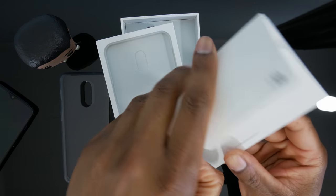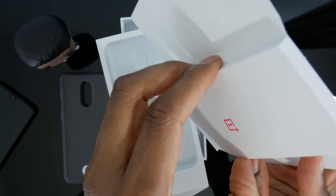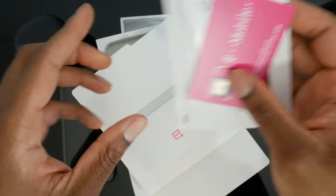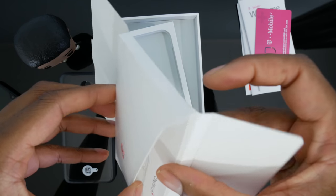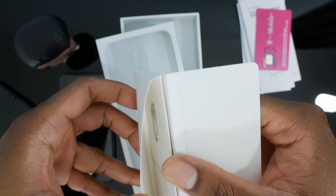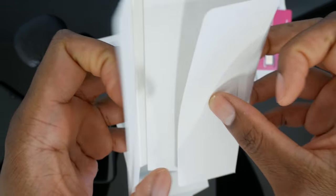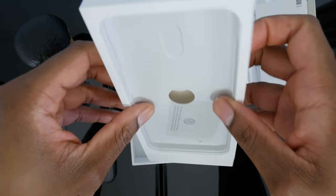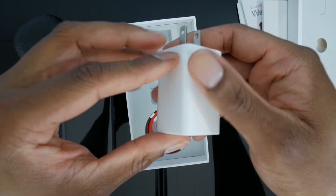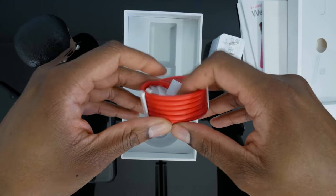This just looks like documentation. The SIM eject tool is embedded in there. I'm not going to bother with that — I'll connect via Wi-Fi to set it up and put my SIM card in later. Of course you have your Dash Charger charging brick and your Dash Charger USB-C to USB cable.